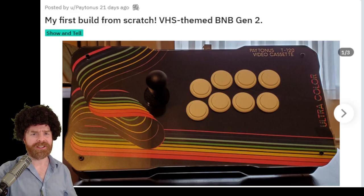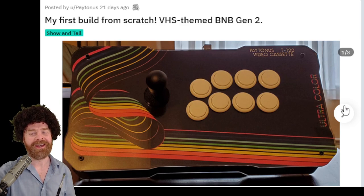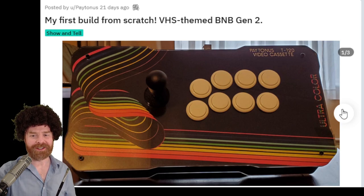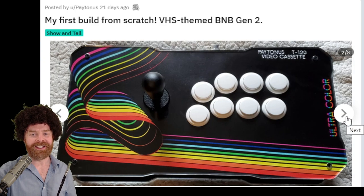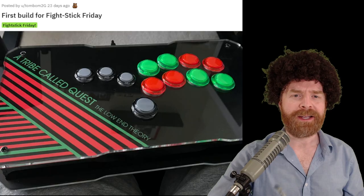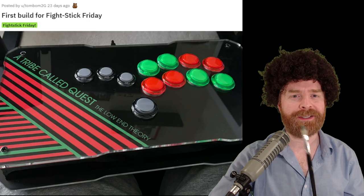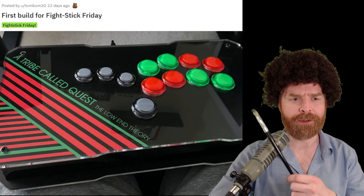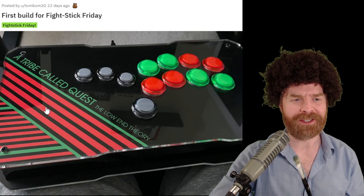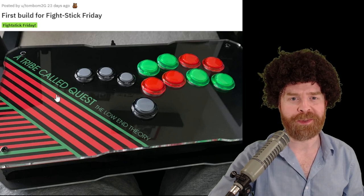I love how this build embraces the latest and greatest in technology — VHS. There's probably a lot of people who don't even know what that is. The artwork on this one completely sells the stick. I like the little details on the top, on the side, and even on the back: 'Be Kind, Rewind.' I haven't seen that in forever. Keeping on the theme of the latest and greatest, we have a stick dedicated to an up-and-coming music group, A Tribe Called Quest. I like how the buttons tie in nicely with the artwork. Hopefully this band makes it big.